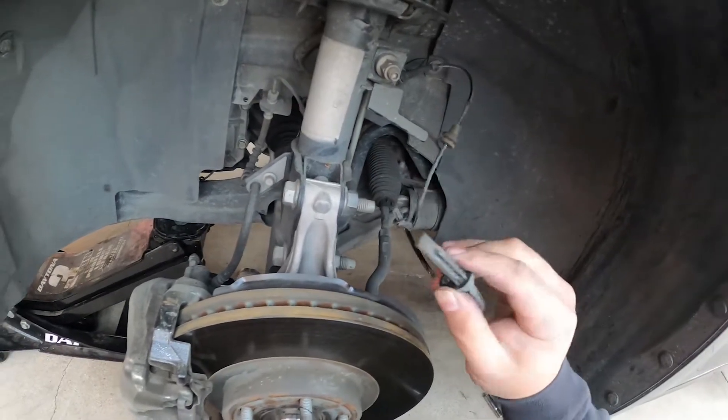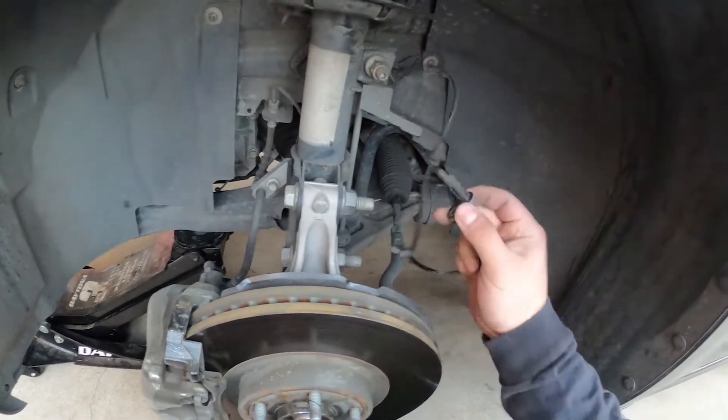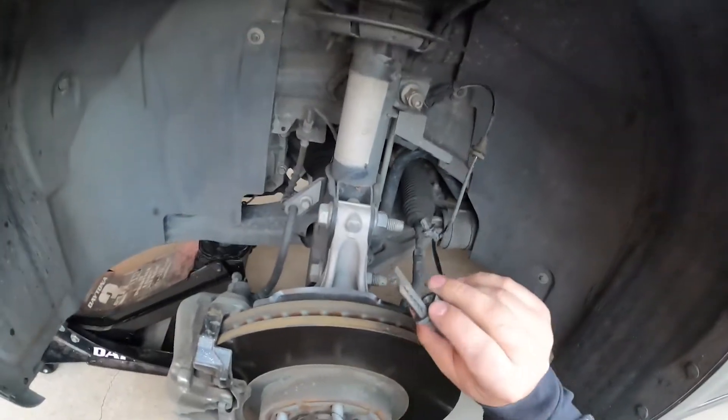I wouldn't be surprised — this car is only five years old, but with 165,000 miles this thing has seen a lot of miles, as you can see.